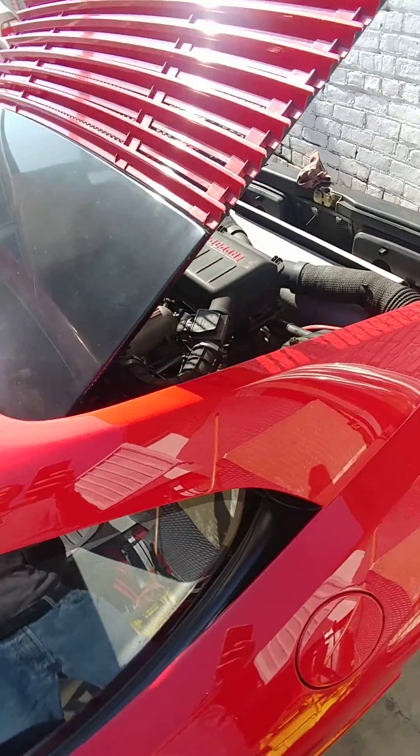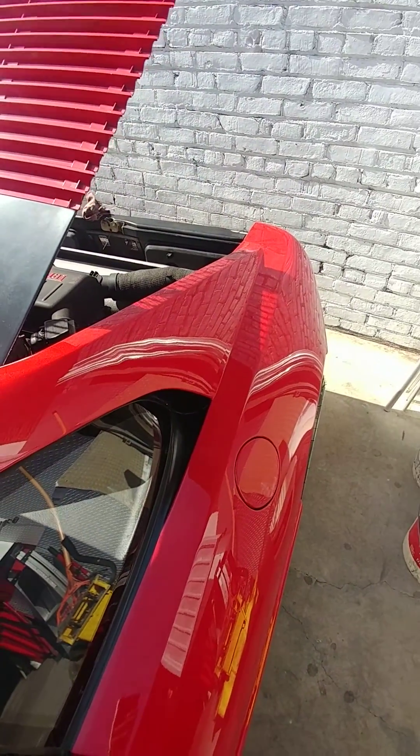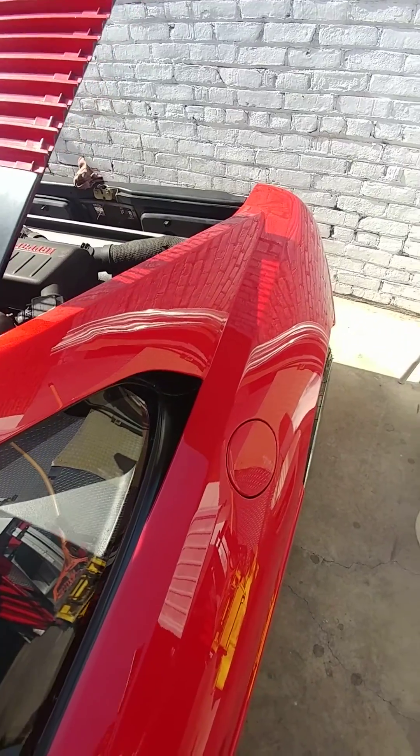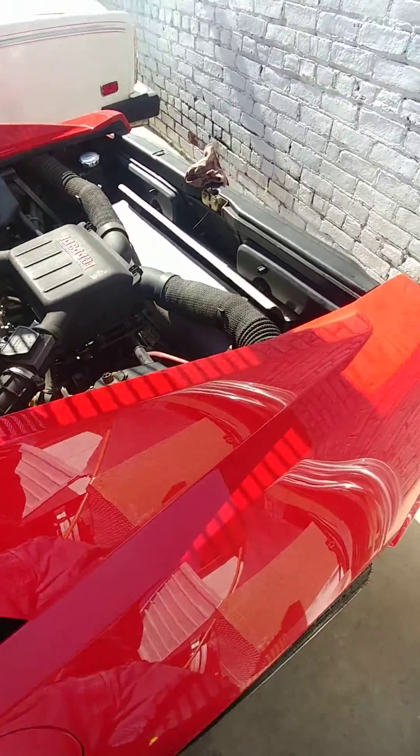Basically, the engine is already warmed up — the car has been driving for a little bit. The engine is at temperature and we are going to check the oil. The car has to be running at idle.